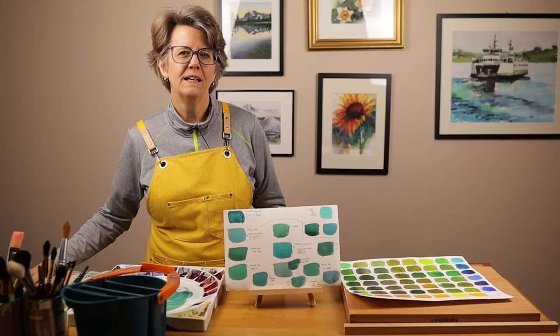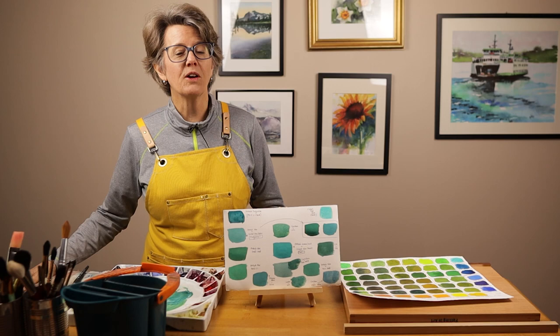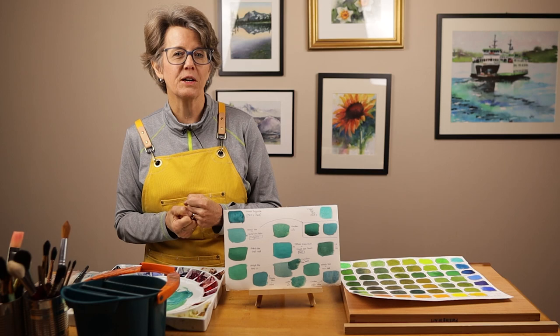Welcome to my studio. My name is Kris. This channel is all about tools, tips, and tutorials for growing in watercolor. I'm glad you're here with us today.